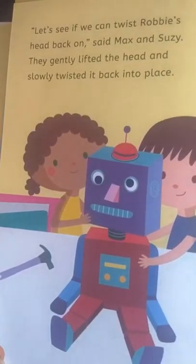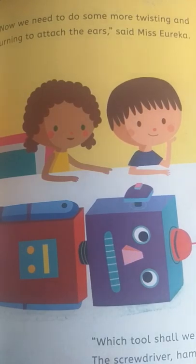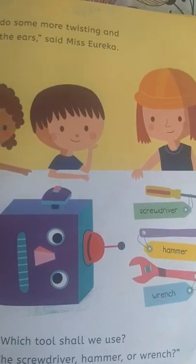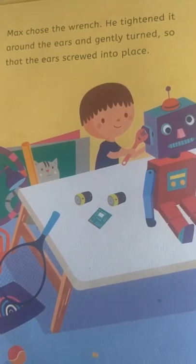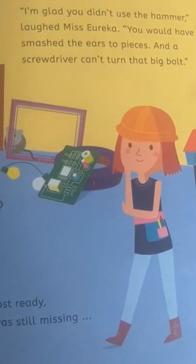'Let's see if we can twist Robbie's head back on,' said Max and Susie. They gently lifted the head and slowly twisted it back into place. 'Now we need to do some more twisting and turning to attach the ears,' said Miss Eureka. 'Which tool shall we use? The screwdriver, hammer, or wrench?' Max chose the wrench. He tightened it around the ears and gently turned, so that the ears screwed into place. 'I'm glad you didn't use the hammer,' laughed Miss Eureka. 'You would have smashed the ears to pieces, and a screwdriver can't turn that big bolt.'